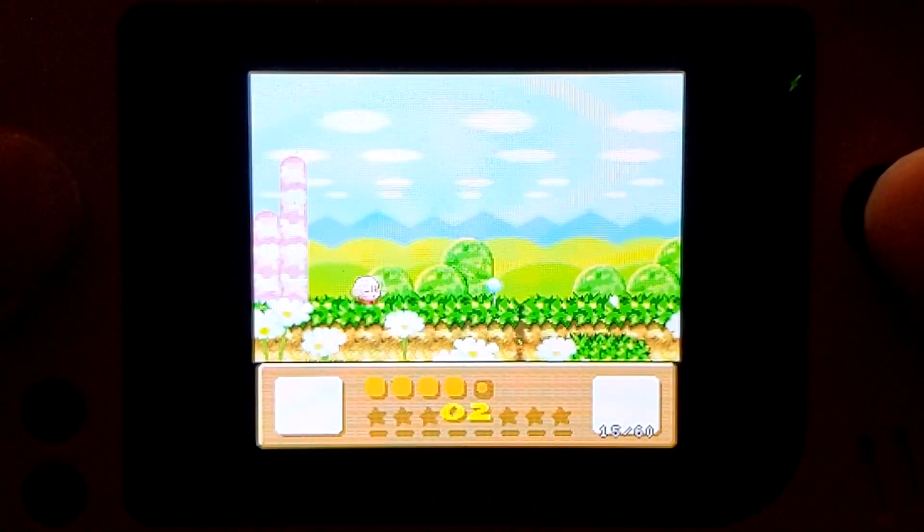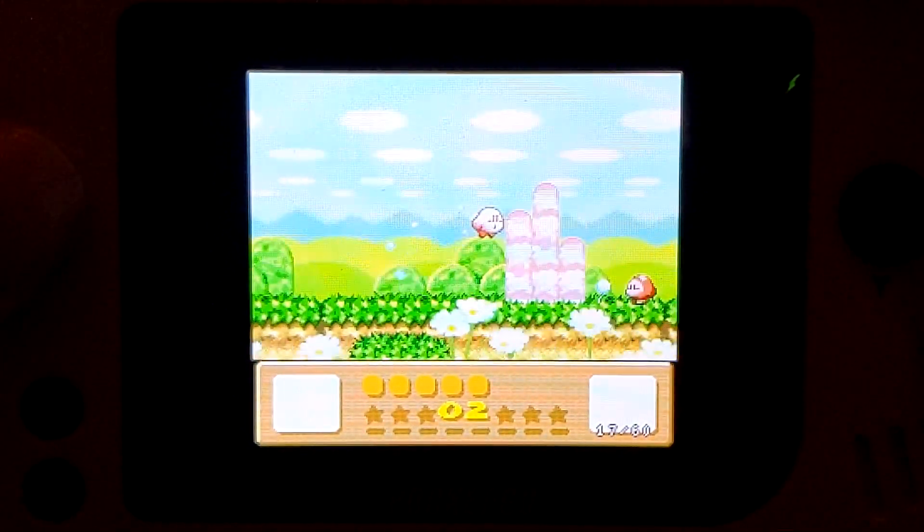Kirby's Dream Land 3 uses the SA-1 chip like Super Mario RPG, so this one is going to be hard to run on this system.